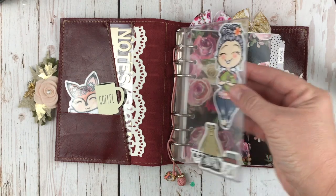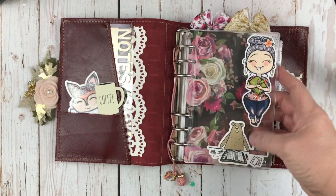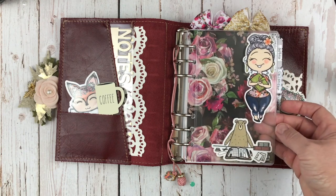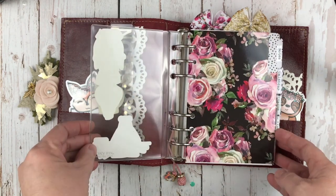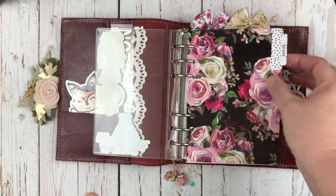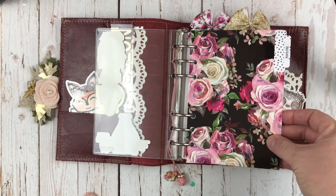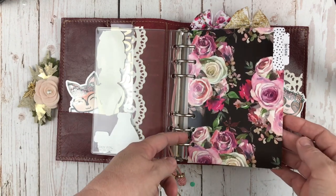My front dashboard — I kept it mostly clear, as you can see. It just has Miss Moss here, die cut, and a cute little Grumpy Bear Planning die cut. I mostly kept it blank because I like seeing the paper through it. This paper came from Kinley's Doodle Box.